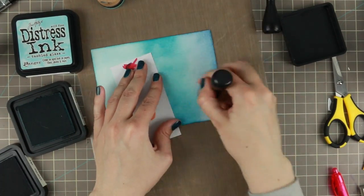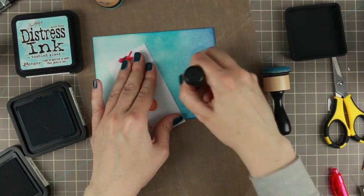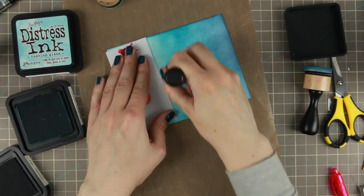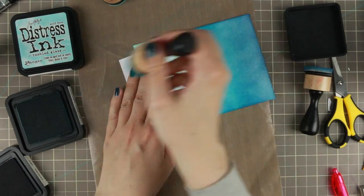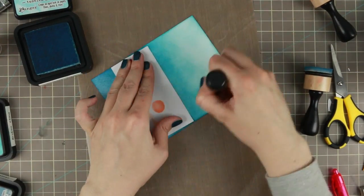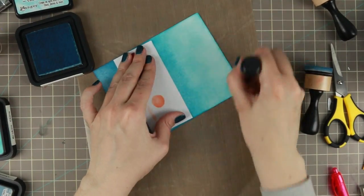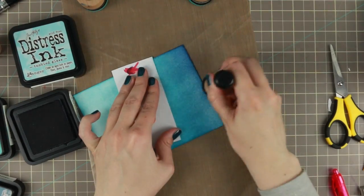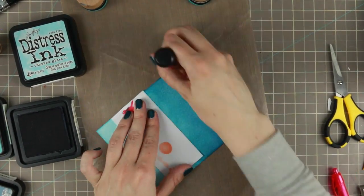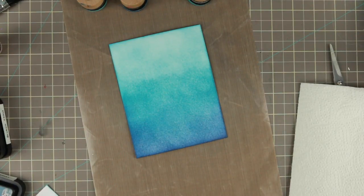I'm also going in with some Chipped Sapphire at the bottom to make it a little bit darker, because I like the bottom of my ocean scenes to be a little bit darker.